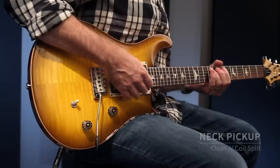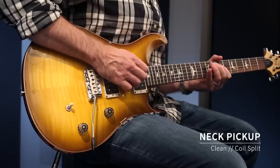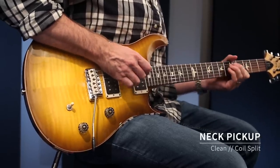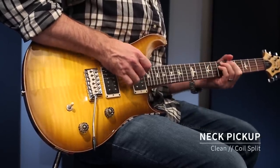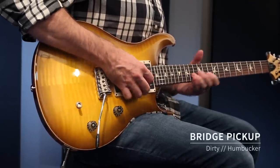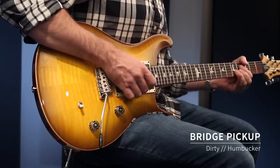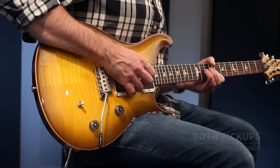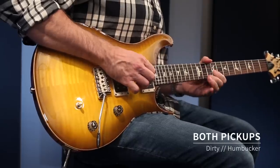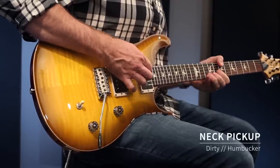And the neck pickup as a single coil. Let's go through and have a listen with some gain on it. Center position with gain on, and then the neck pickup.